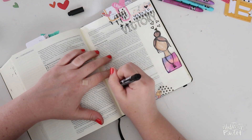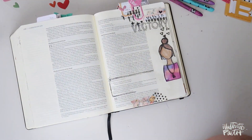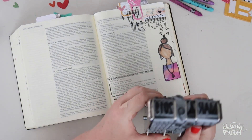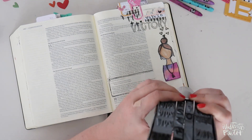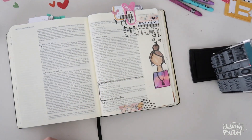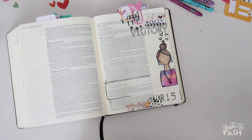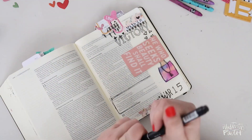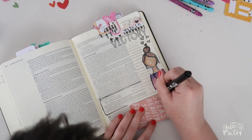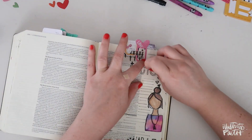I'm going to put some more washi tape up here to reinforce this clip so it doesn't fall off, and bring some more of this beautiful floral washi to the bottom. Then I'll go ahead and outline the verses that I'm journaling — specifically 1 Corinthians 15 verse 57, which says 'but thanks be to God, he gives us the victory through our Lord Jesus Christ.' I'm actually journaling this whole passage but that was the one I really wanted to focus on. Then I'm going to take the Studio Calico mega date stamp and use that underneath this gal to stamp just the month and the date.